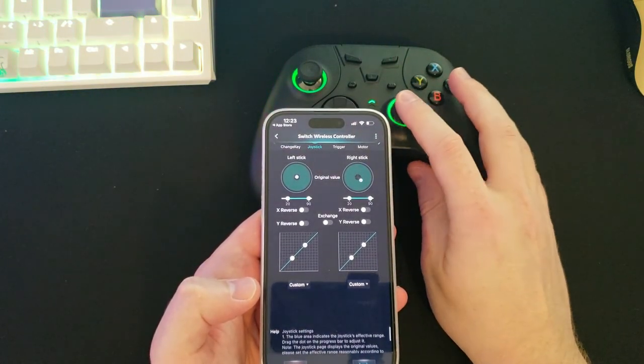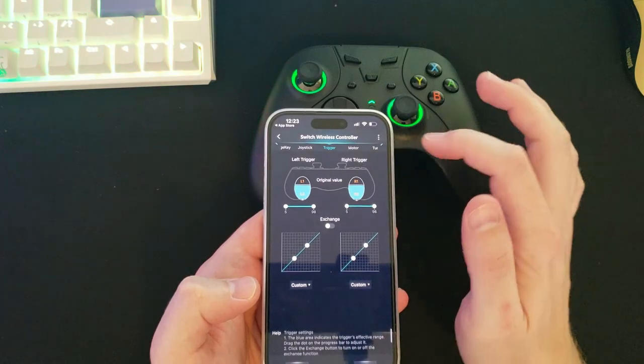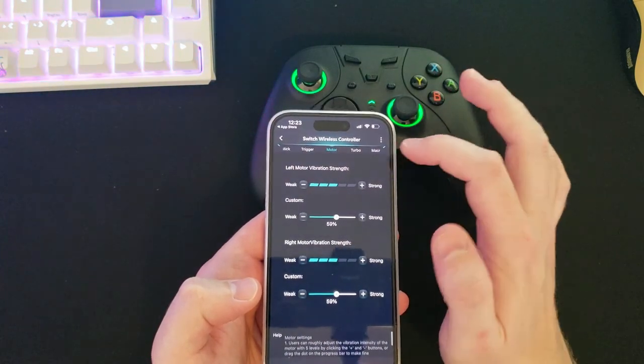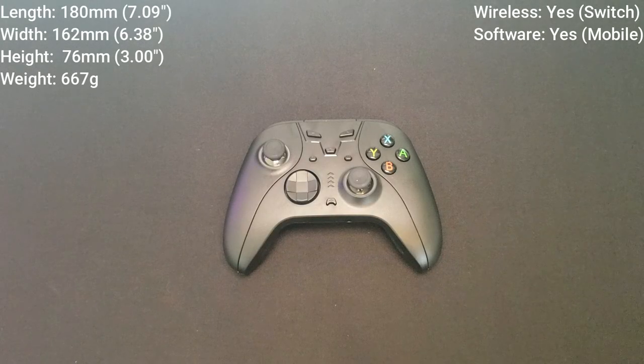You can adjust dead zones and control macro functions. This controller even has a turbo mode, where you can hold down the right trigger and adjust what that does. For example, if you're playing Fortnite, you can equip a pistol and by holding down the right trigger, make it automatically fire — not like an automatic weapon, but you don't have to pull the trigger repeatedly for that function to work. Using the software on my phone took a little getting used to, but once I dove into the app and figured out where everything was, it was actually really simple to change anything you'd want to change.